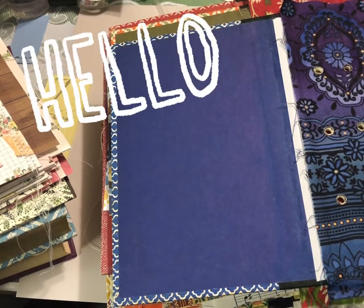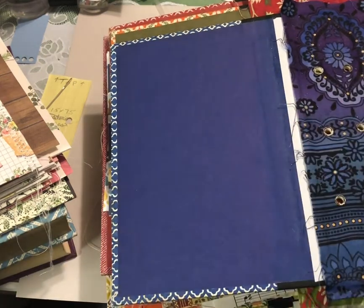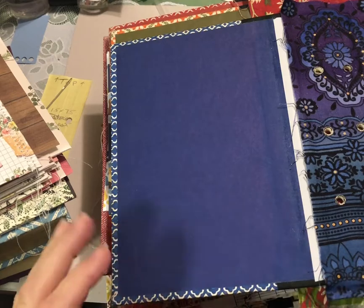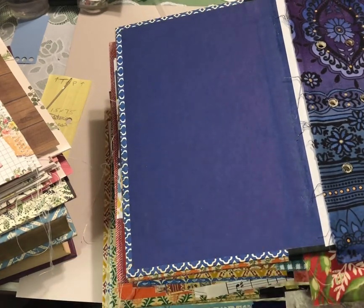Hello everyone and welcome into my craft space. It has been a long time coming and we are on the next step of our mass make for these Reader's Digest journals. I definitely did not forget about this project and my apologies it's taken so long to get to the next video.